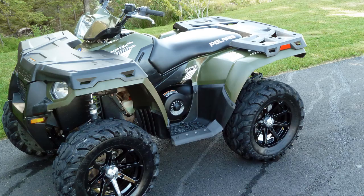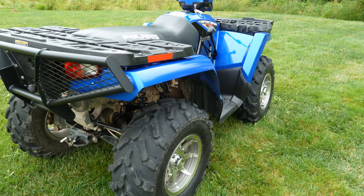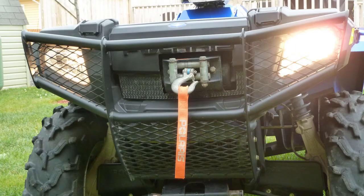I owned several Polaris Sportsmans over the years and this was probably my favorite one, even though it wasn't the most powerful and it didn't have power steering — but it did have a lot of nice features that I'll mention.